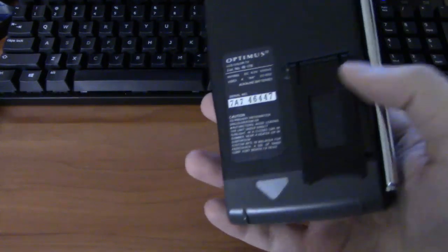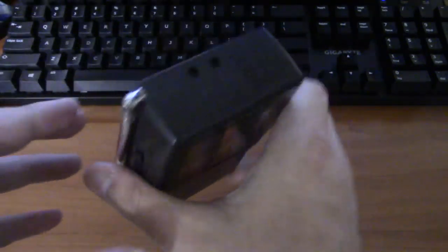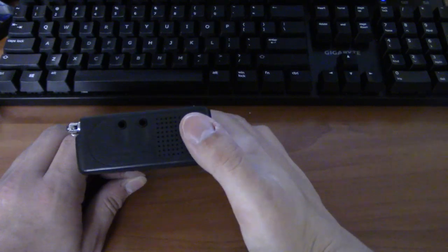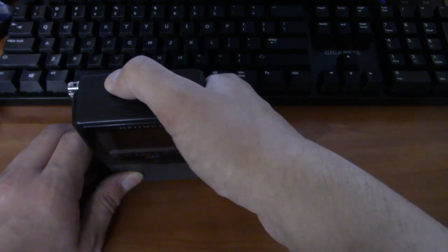Not a very exciting little TV. Oh, I also forgot to show the top — you get a speaker, earphone jack, and external antenna input.